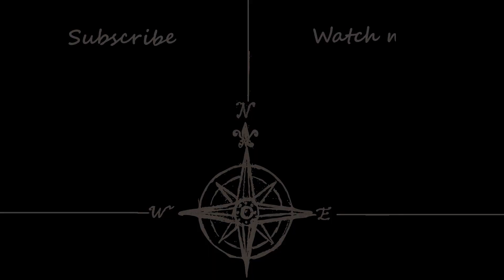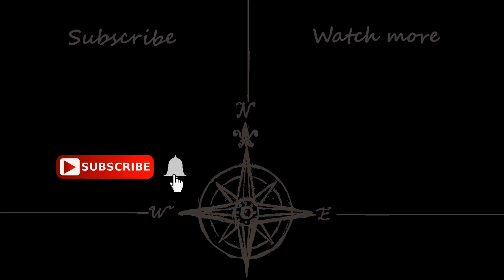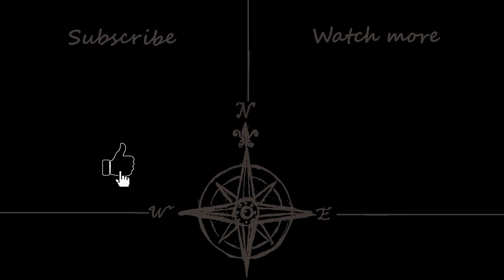And that brings us to the end of today's video. Hopefully you found the information useful. Until next time, thank you for watching and goodbye.